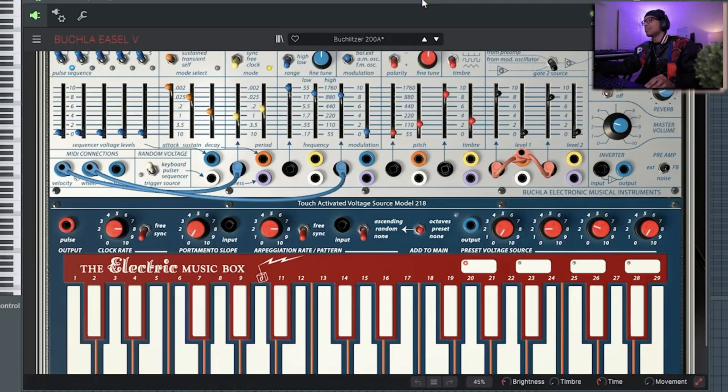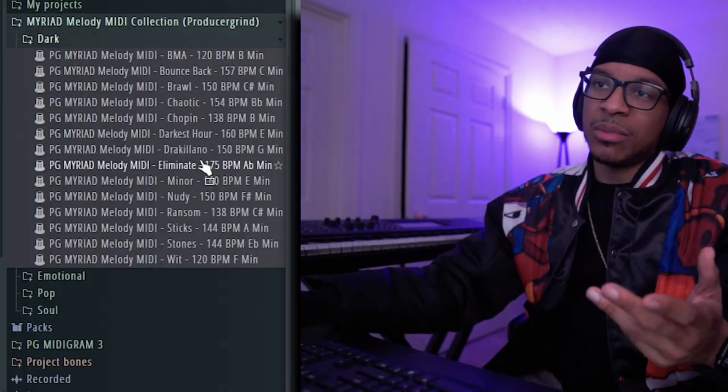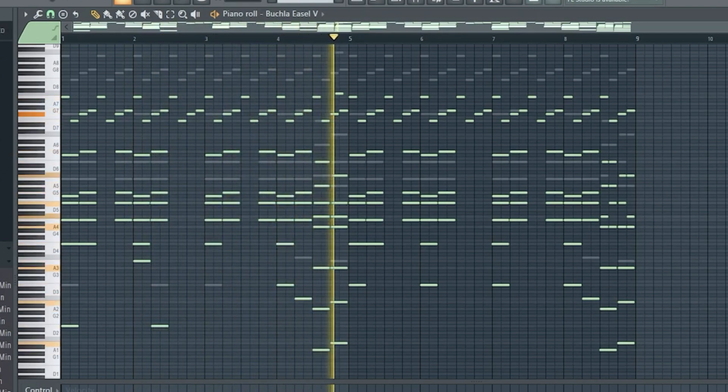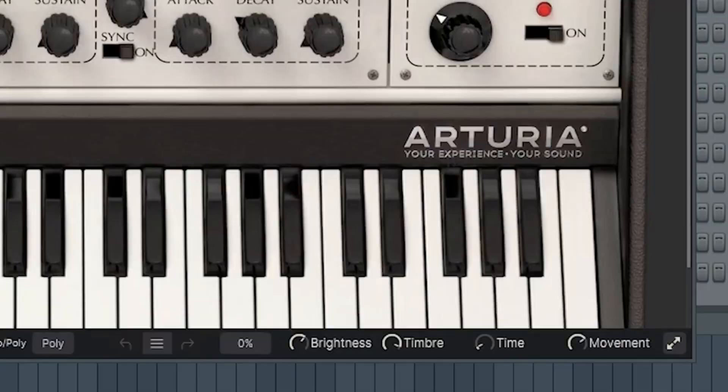So we have — I don't even know how to pronounce that — it's an electric music box. Took the same MIDI. So yeah, bit pop — I believe it's a V2. This is what it looks like by Altyria.